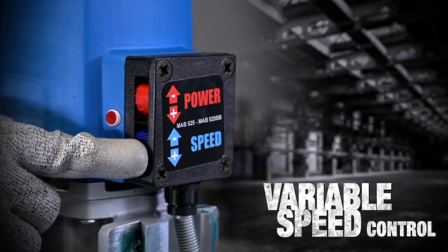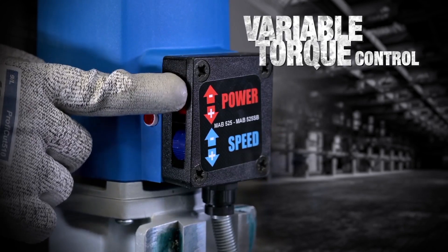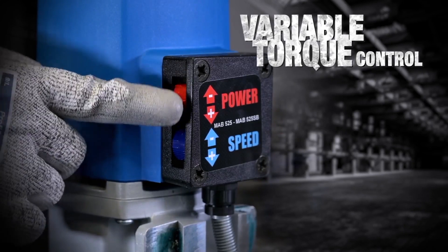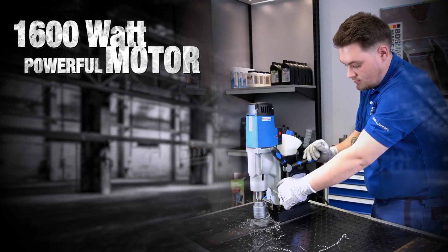Variable speed control for fine tuning the cutting speed. Variable torque control for the correct power while drilling or tapping. Available in 230 and 110 volt options.